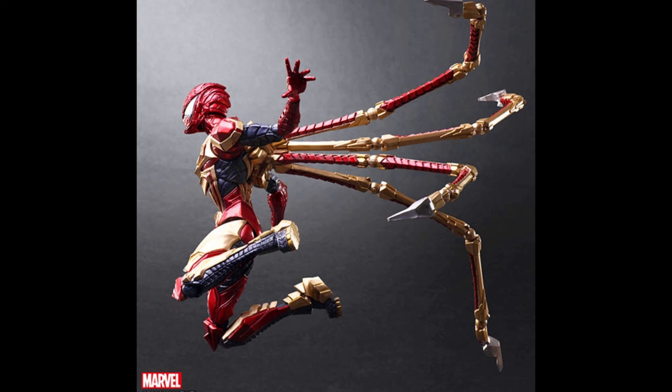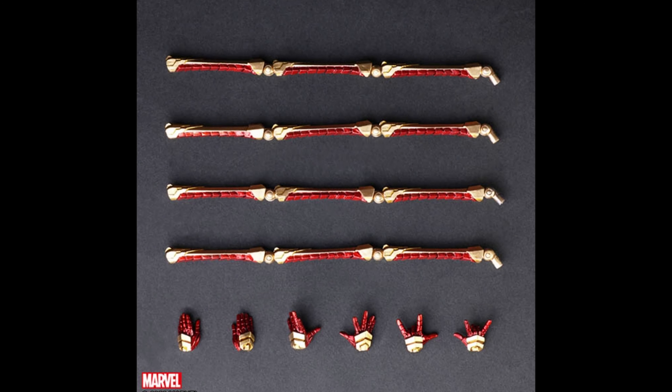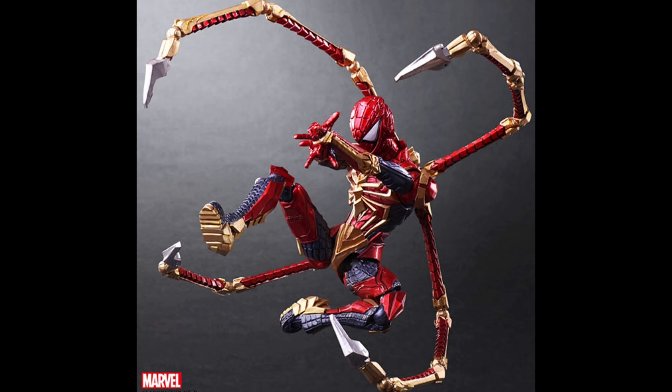This is probably the Spider-Man I'm going to get — I don't have a Spider-Man figure so I'm thinking of getting this one. You can see the spider legs and the different hands. Not a lot in terms of accessories again, but he just looks great. He's going to come with a stand. Even the eyes look great and I love the shape of the helmet — it looks pretty awesome.